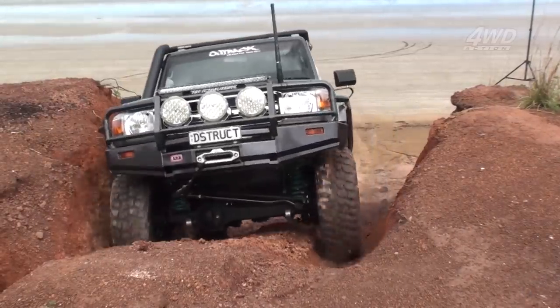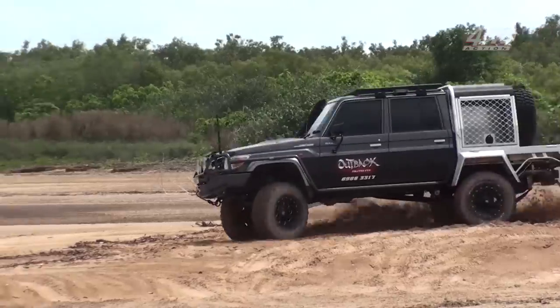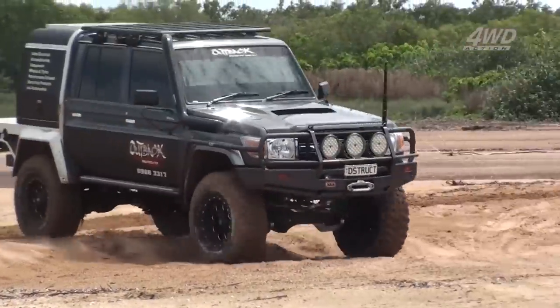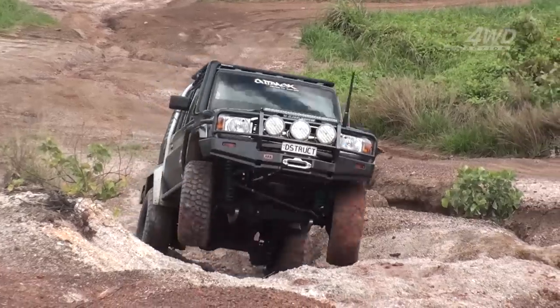Auto sparky and owner of Darwin Outback Auto Electrics, Joe, has built up this mental 79 Series into one of the biggest and baddest trucks we've come across.